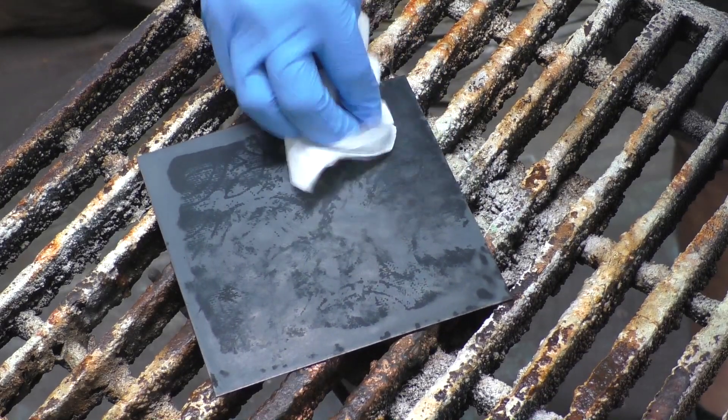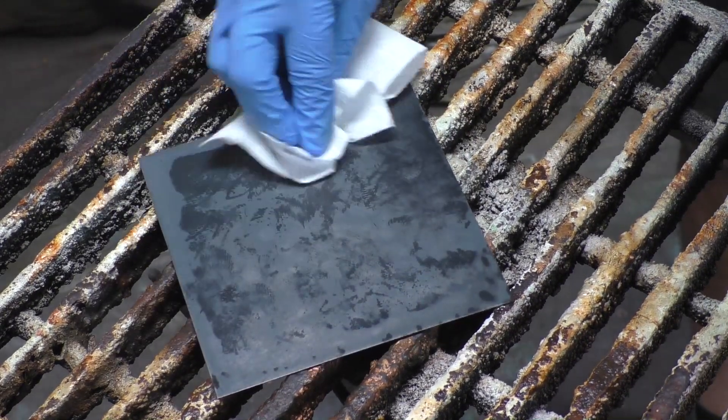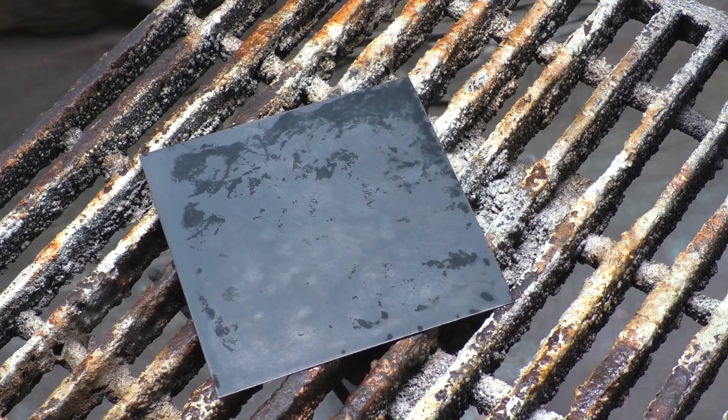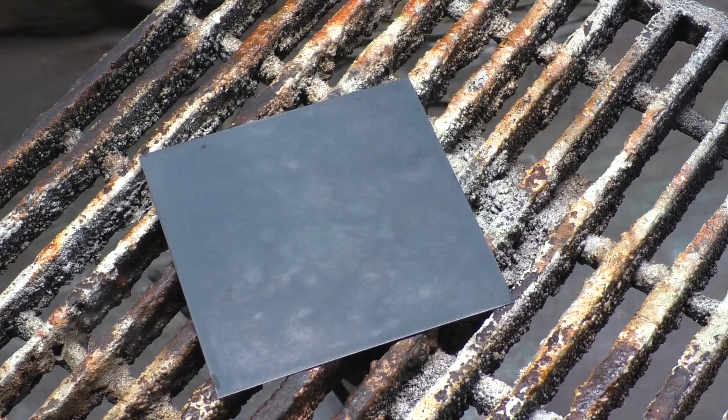As we dry it here you can kind of see that it is a grayish blue, but as soon as we get a clear coat on it, it will go a little bit more grayish. We will lose a little bit of that blueish tinge, and that is very normal.